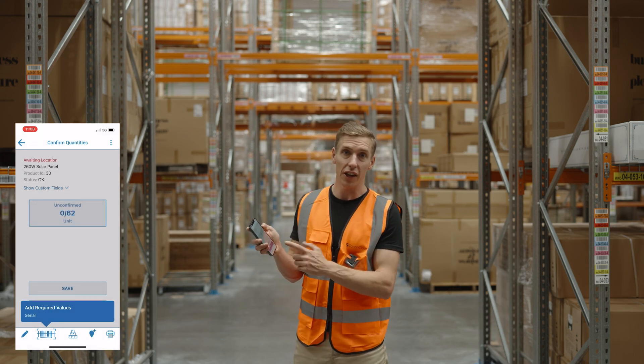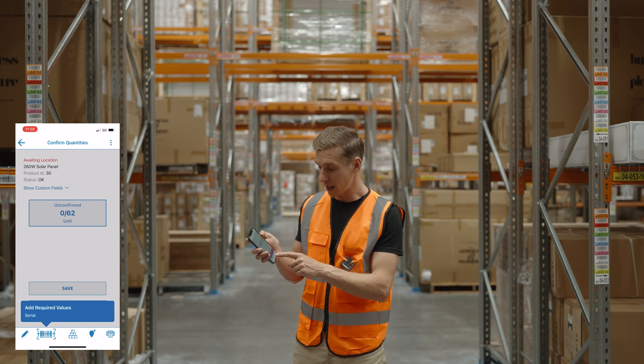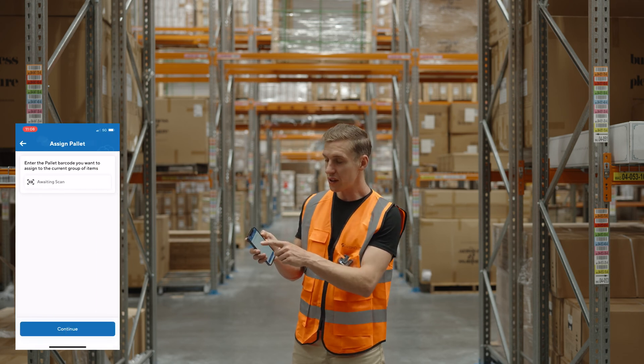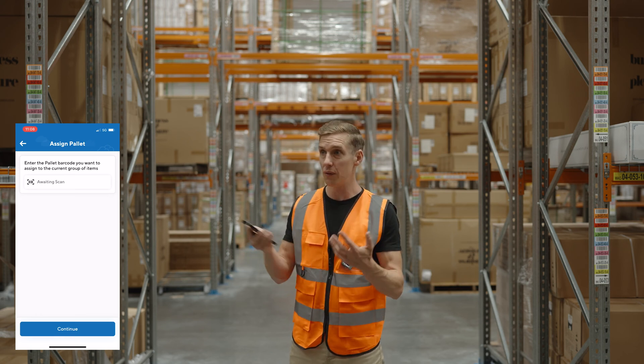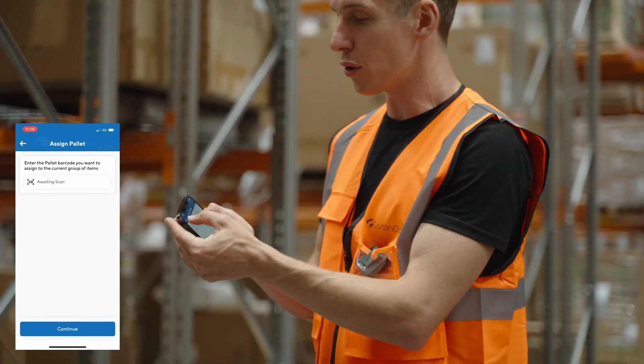The other neat thing is that if you want to assign stock to an existing pallet barcode, you can do that through this option here, which lets you just go and scan it to a pallet barcode that you've already got in your warehouse.